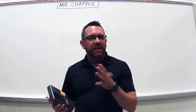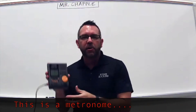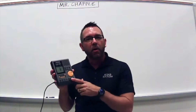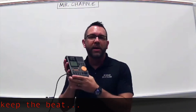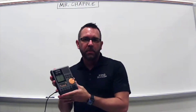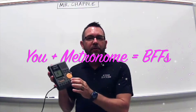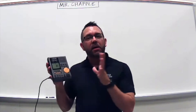Because our number one job is to keep the beat, our best friend is going to be our metronome. There are many metronomes out there — yours won't look exactly like this, but they all do the same thing: give us a steady tempo or a steady beat. We're going to play along with the metronome all year because it helps us learn what a steady beat feels like. The more we practice with the metronome, the more comfortable we'll feel keeping the beat on our own.